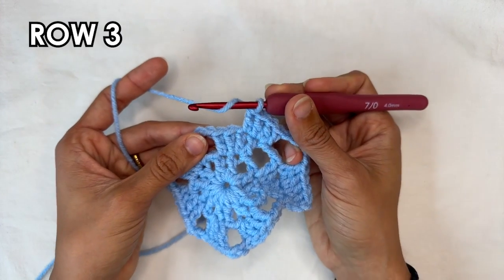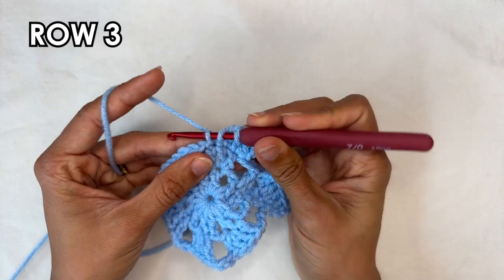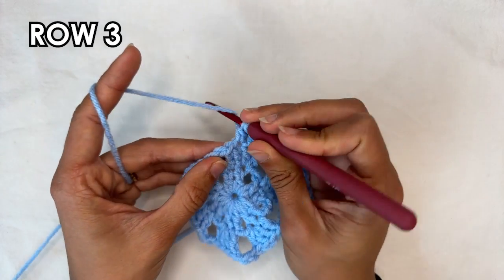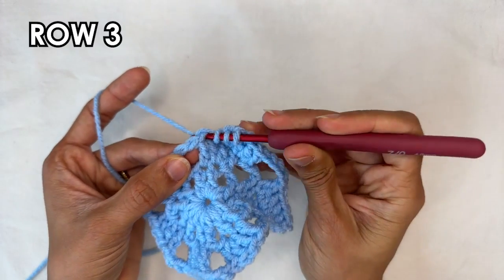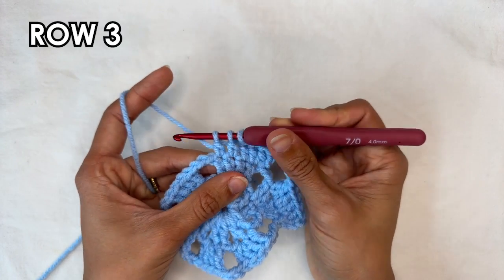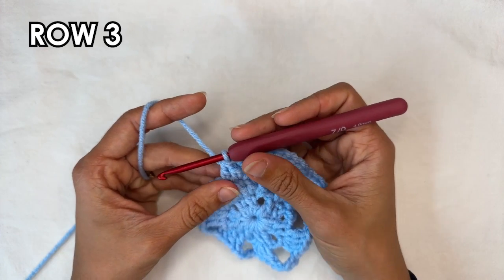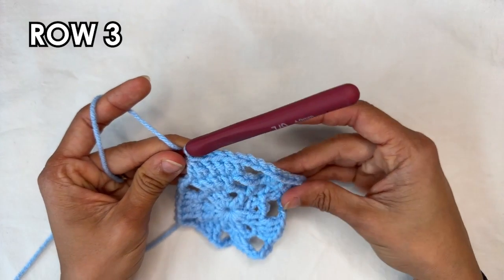I'm going to do that slowly again. Yarn over, insert your hook into the stitch, grab the yarn and pull up a loop, yarn over, pull through 2. Do that again into the next stitch — yarn over, insert your hook, grab the yarn and pull up a loop, yarn over, pull through 2. You're going to have 3 loops on your hook — yarn over, pull through all 3. And that's your double crochet 2 together. This is what you want to do all the way around.